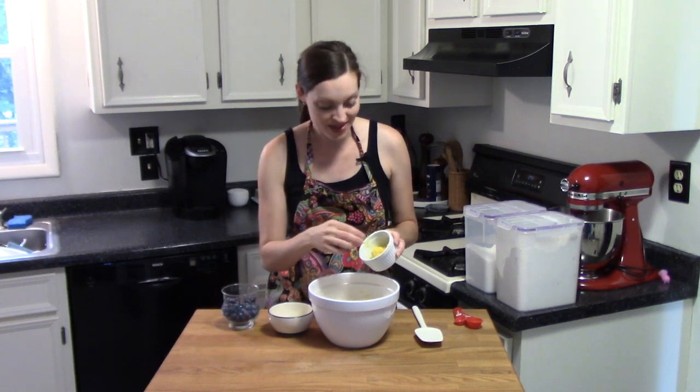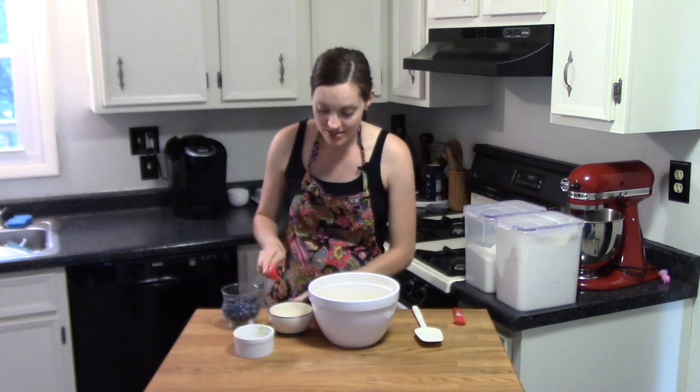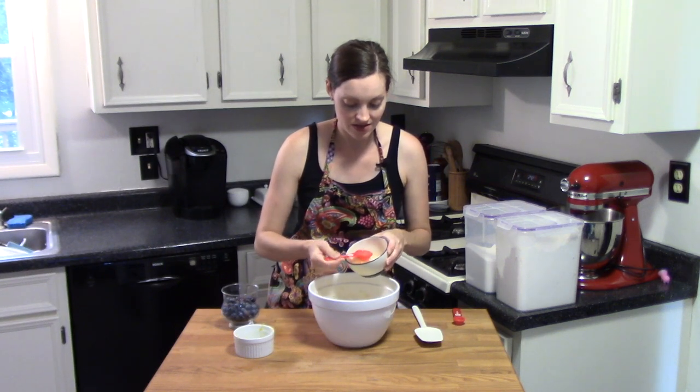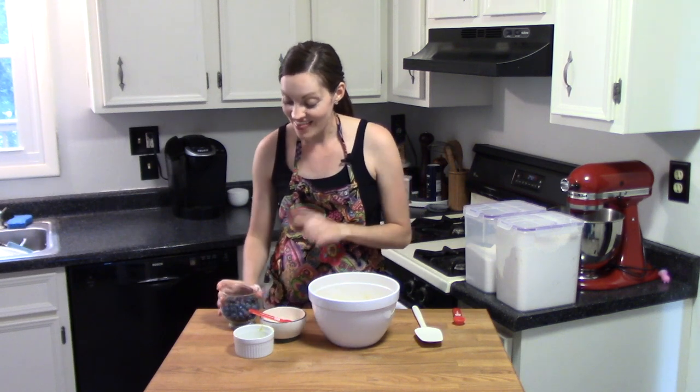I have my two tablespoons of lemon zest to add into the mix, and then I'm going to measure out three tablespoons of fresh lemon juice — one, two, and three. Very juicy lemon, smells delicious.